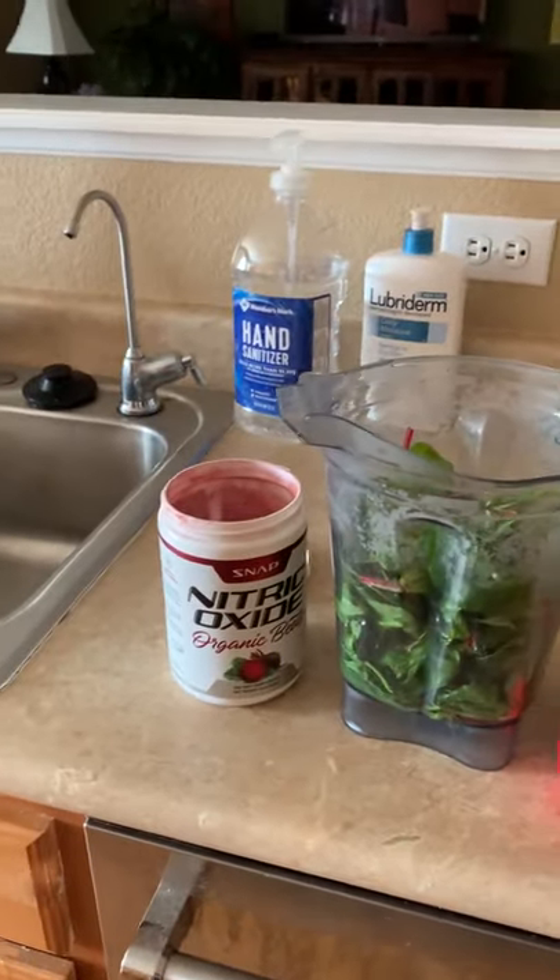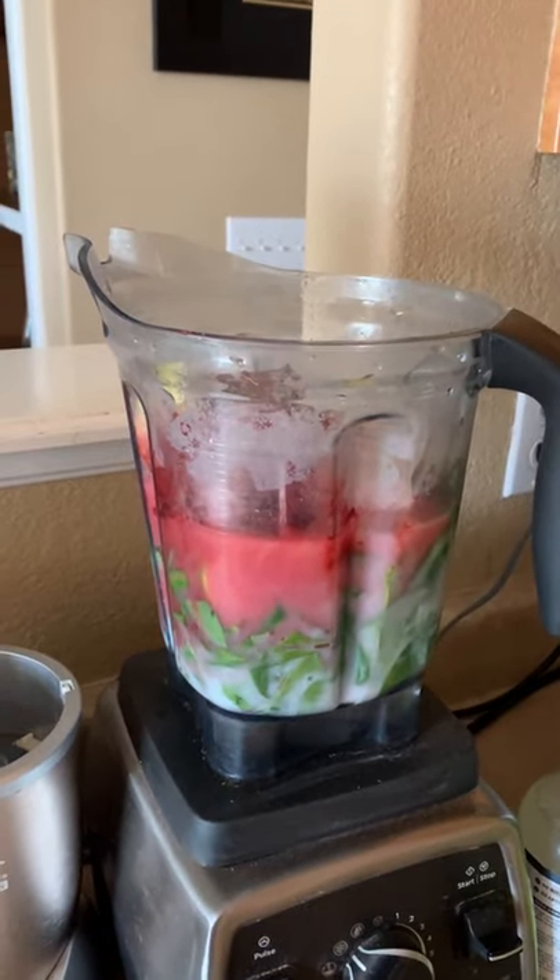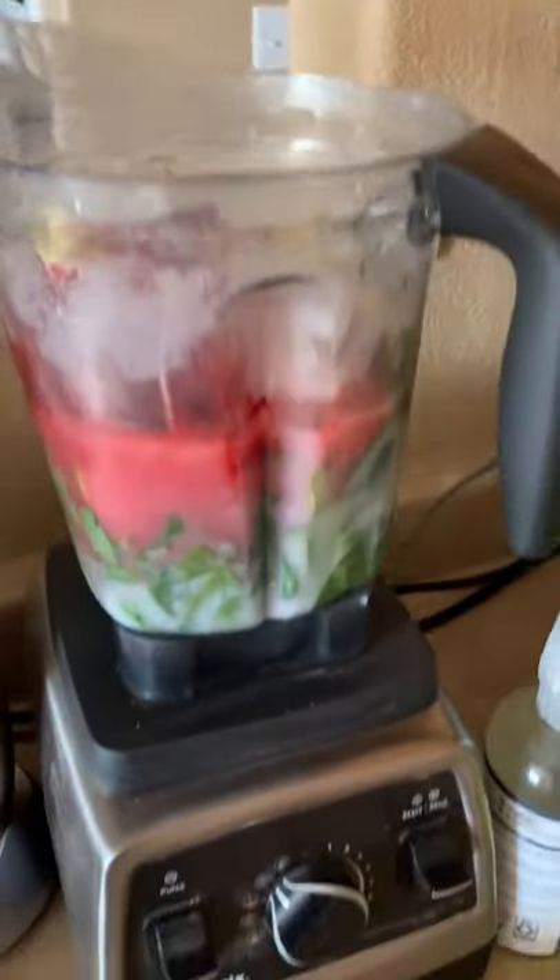Mix it all up and then you got yourself a killer smoothie guys, nice and healthy. There it is guys, mixed up all the ingredients and ready to start the Vitamix.